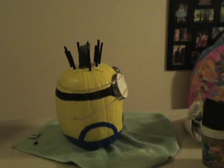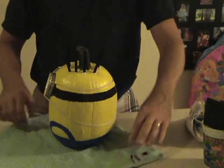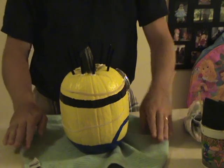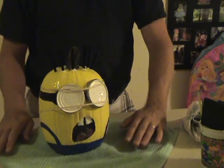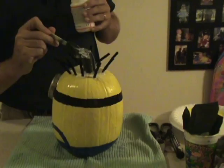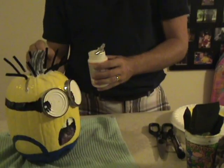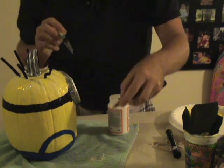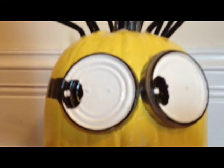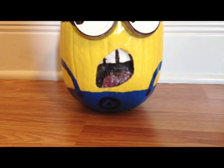Almost done! Now we're just going to use the marker to color in the eyes and use the Mod Podge as a final gloss all over the pumpkin. This is also a good time to take care of any last-minute touch-ups and remove the rubber bands from the eyes. There's pretty much no going back after this, but of course you can still always touch up any mistakes. All right, here you go — it's all finished. Here's your minion pumpkin! I'm pretty pleased with it. Make a couple and get ready to impress the kids this year. Thanks for watching!